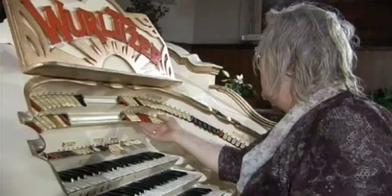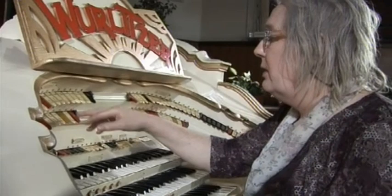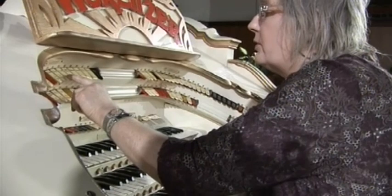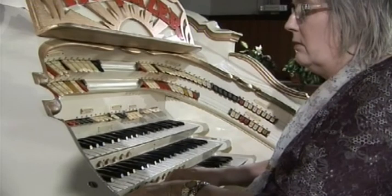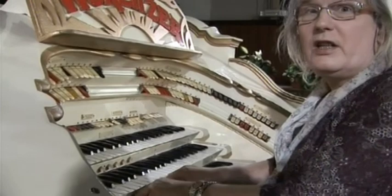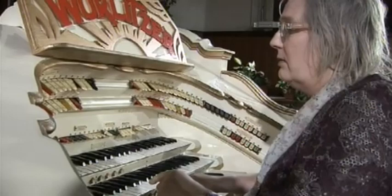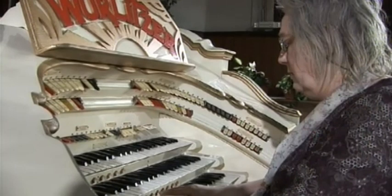We've also got that one on the pedal. Then we've got what we call the toy counter. There's a snare drum, crystal dot — very pretty little instrument — tambourine, castanet, and then the Chinese block.